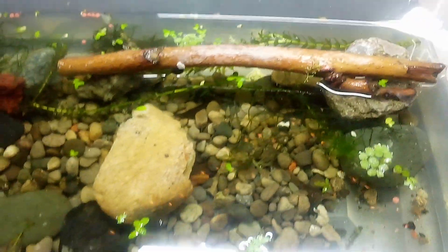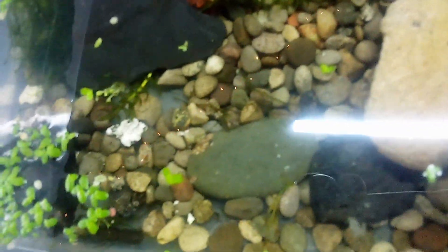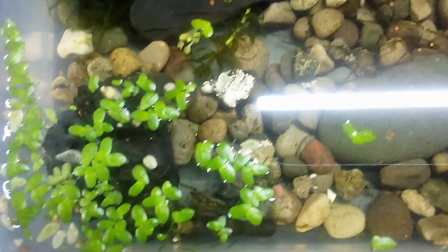In this one of two tanks that we have, we have what we call Dwarf Barrezzo Crayfish. In one of my shorts, I show you the female's eggs underneath, and just underneath these — not lily pads, but duckweed — is one of the crayfish.